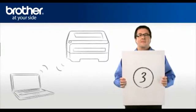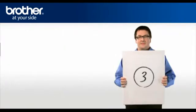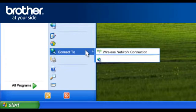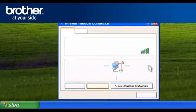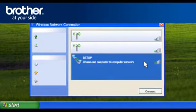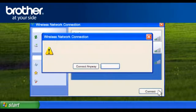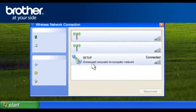Step 3: Establish a wireless connection between your Brother printer and PC. Click on Start, click on Connect To, then click on Wireless Network Connection and click on View Wireless Networks. A window will open with the list of available networks. Scroll through the wireless network connections and select Setup, then click Connect. If you get a pop-up window, click Connect Anyway. Otherwise, continue. Close the window.